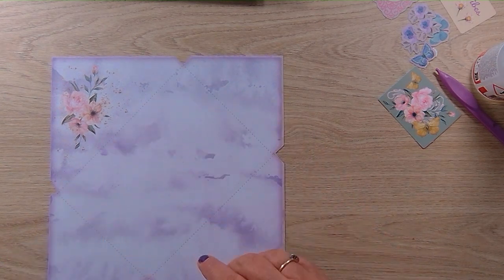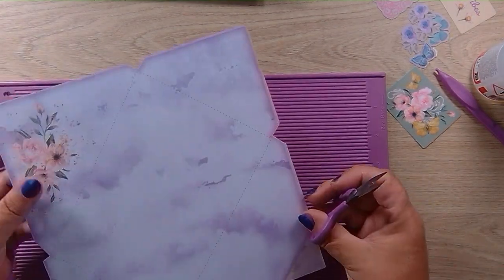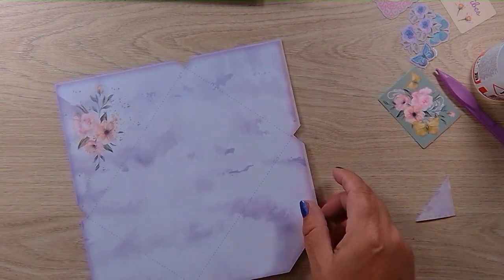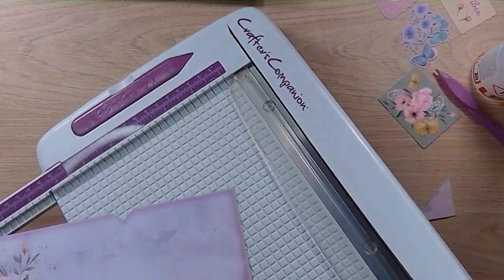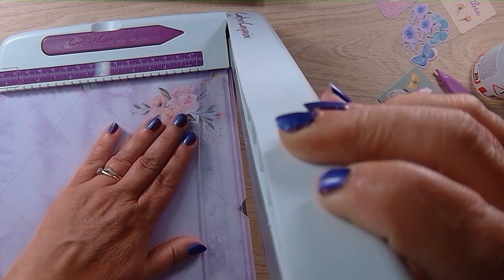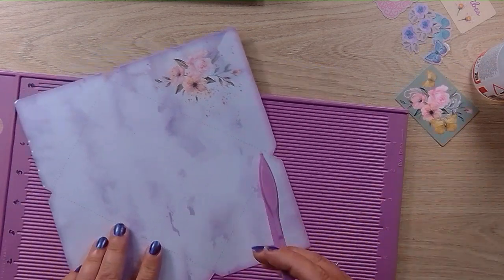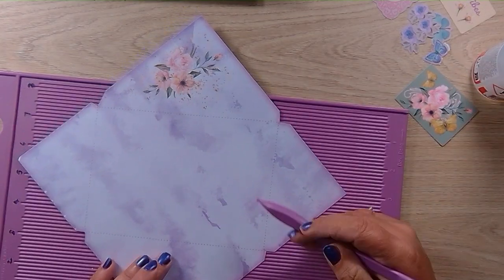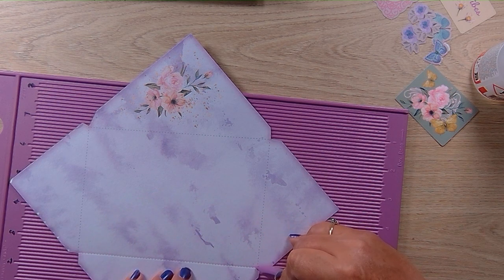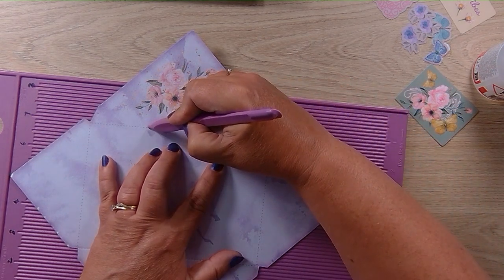We've got the lines where we need to score. I might need to just trim this down a little bit more — I will trim it down. It shows you the lines where you need to score and where you need to fold. These card kits are perfect for beginners. Score it along the lines — you can either line it up in a track on your scoreboard, use a ruler, or because it's only paper, you can actually just fold it.